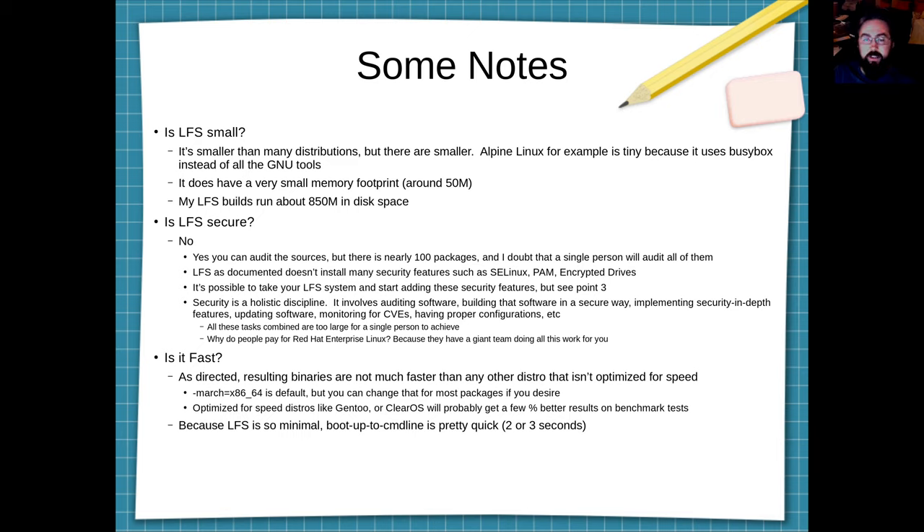Next point: is LFS fast? As directed, the binaries resulting from doing a Linux from Scratch are not going to be faster than the binaries you get out of Ubuntu, Red Hat, or Fedora. Speed-optimized distros such as ClearOS or Gentoo with the proper C flags and USE flags will squeeze out a few more percentages. However, because LFS is so minimal, from start to command line it is extraordinarily fast — we're talking two or three seconds to a command line. It is fast if you just have small command line tasks to do, but it's not as fast as Gentoo or ClearOS.